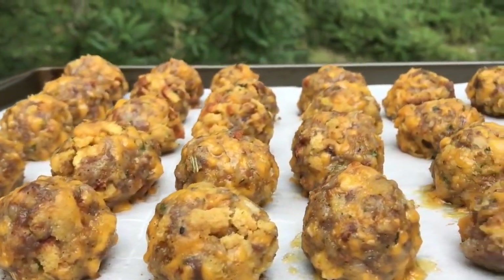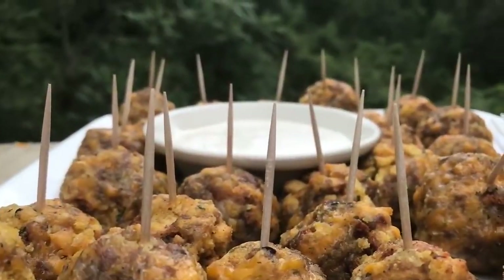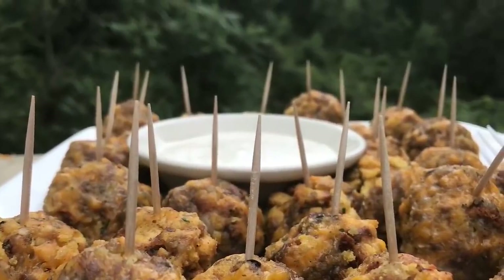All done! Crispy, crunchy cheese sausage balls. Really good for kids because kids love finger foods — anything they can just pick up and bite, or pick up and dip. Perfect for any type of party or family gathering. For your sauce you can use honey mustard, regular mustard, ketchup, blue cheese, ranch, hot mustard — the choices are unlimited, whatever you like!